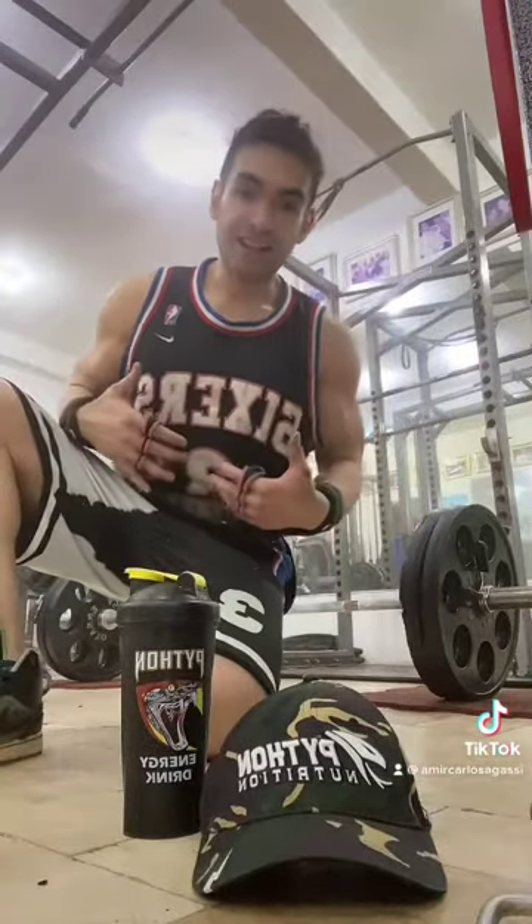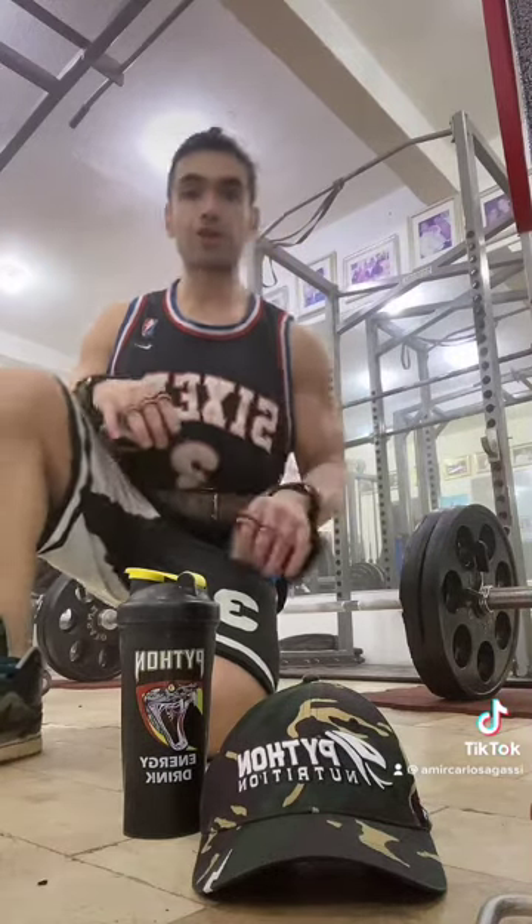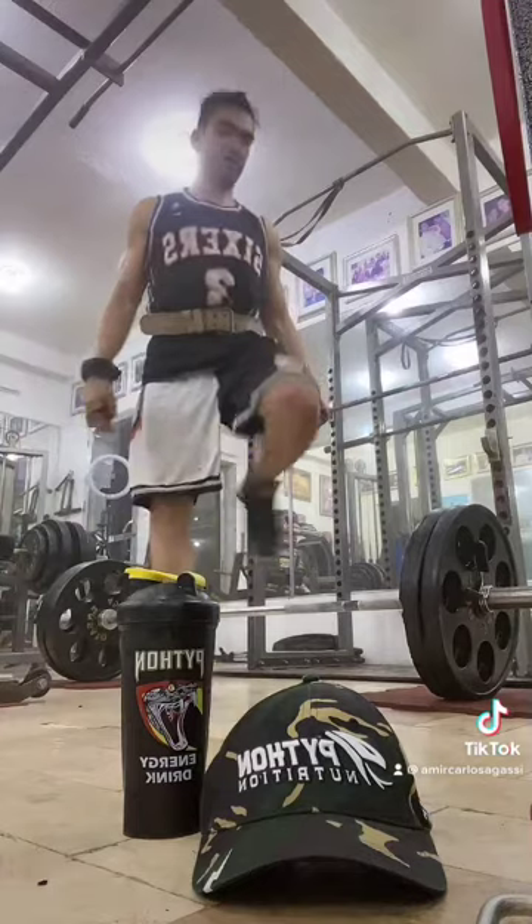Lagi niyong tandaan na engaging yung core niyo. Inhale kayo, and then exhale pag may effort para lumakas. O kung gusto nyo — para super saya na!